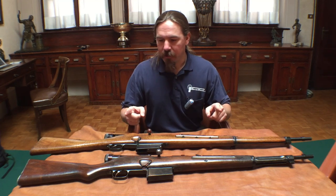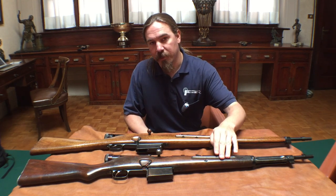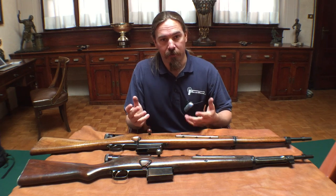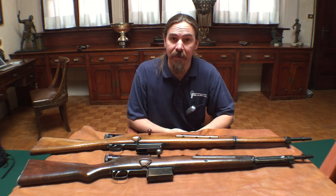Today we are going to take a look at two, because they're very similar although they're different models. This is a Model 1931 and a Model 1937 Beretta semi-auto. Some of the guns they have here were actually developed by Beretta, some were developed by other people and are simply here as part of a reference collection. These are both Beretta-made, Beretta-designed guns.